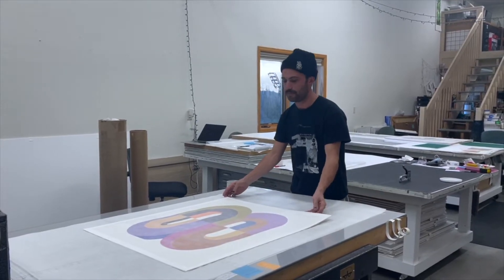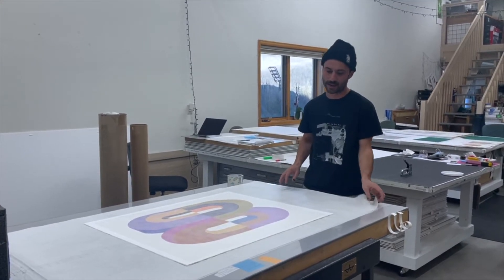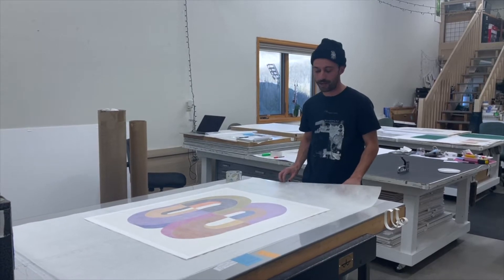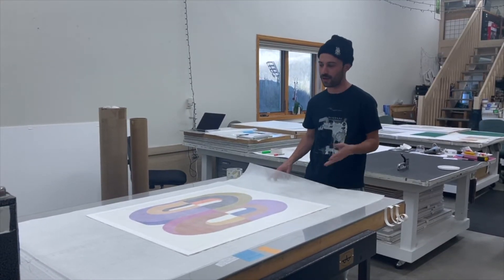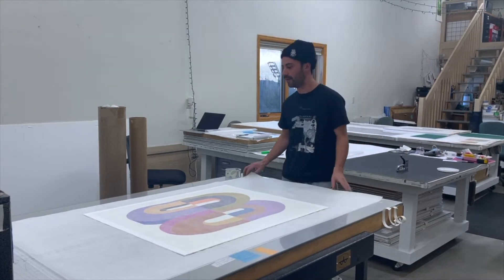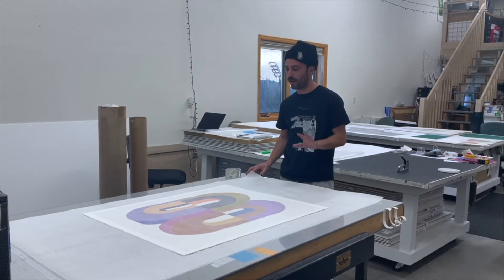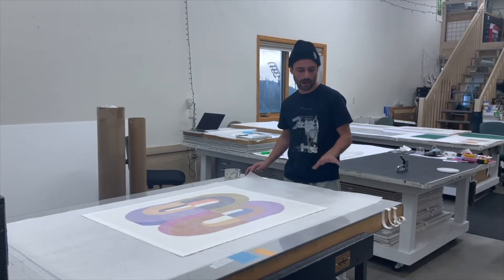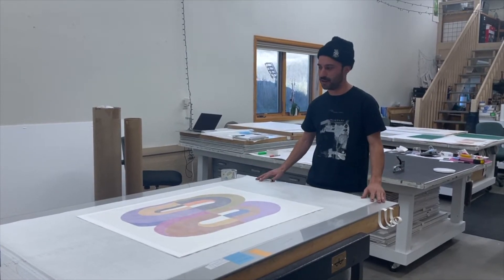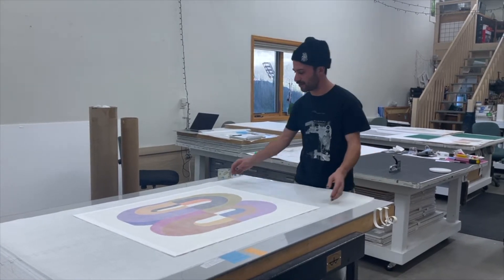What I did to start this process was cleaning the press bed thoroughly with rubbing alcohol and water, because we use watercolor inks as well as oil-based inks. So I wanted to make sure that our surface to roll on is nice and clean. If you don't have a printing press, just a long table — making sure it's very, very clean to roll prints — that's totally fine. In this case, we're doing it on the press bed.